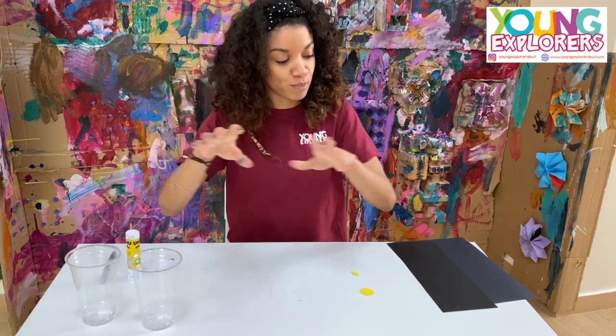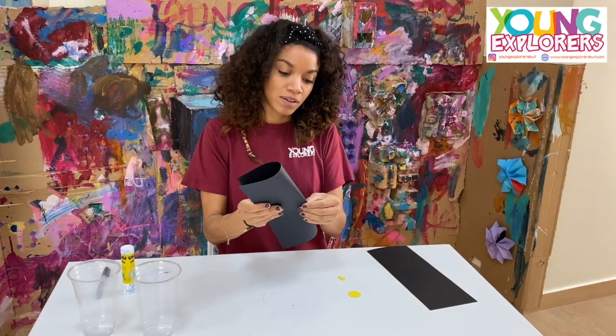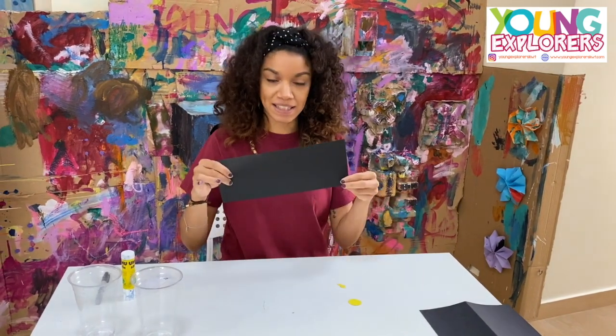So this is what we're going to do. The black paper, we're going to cut it in half, and then we are going to cut it and it's going to come out like this.